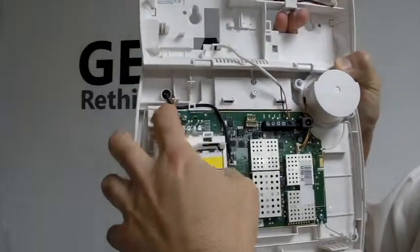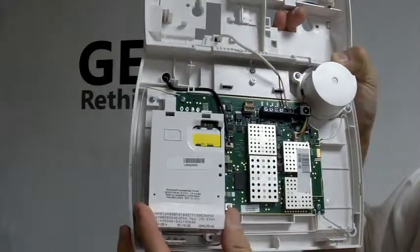Once it's in place, you screw down one, two, three, and that's it. Close it up, power it up, and it's ready to go.